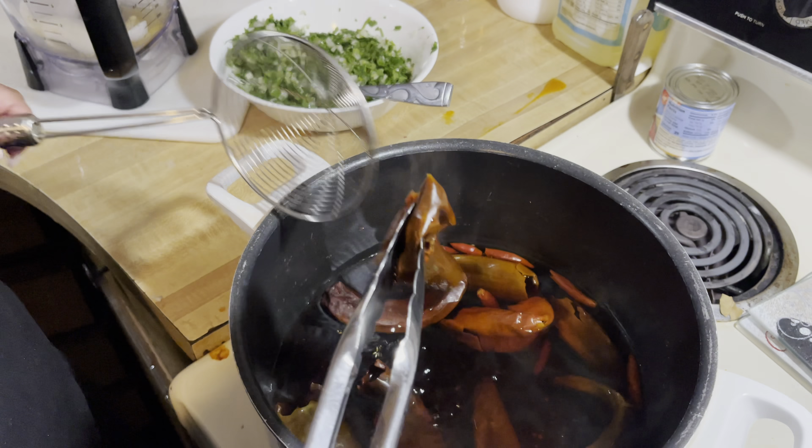Now we need a separate pot to boil our dry chili pods. Here we have the California chili pods — you will need 12, and you're going to add these to the pot of water and turn it to medium high.